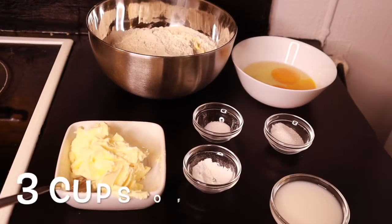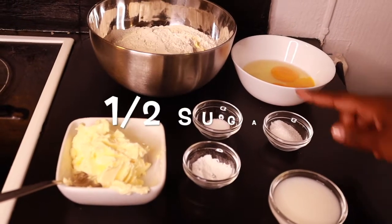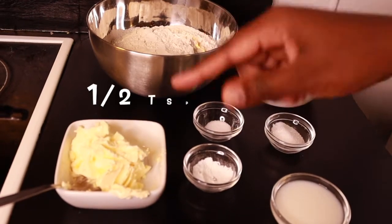The ingredients we need to make our meat pies: we have some flour, eggs, sugar, salt, baking powder, milk, and butter.